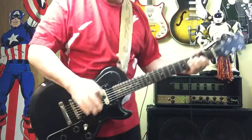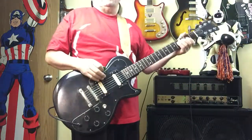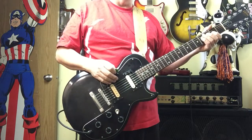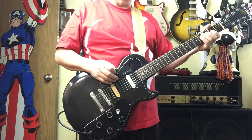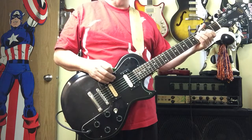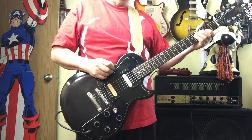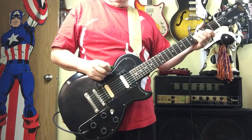Hey everyone, Sean at Galaxy Guitars. I get requests of people saying, can you demo the guitar just so I can get an idea of the sound and that it works. And I'm for that, except if I suck — which is probable — then you might think the instrument does. So you've got to use your own better judgment.